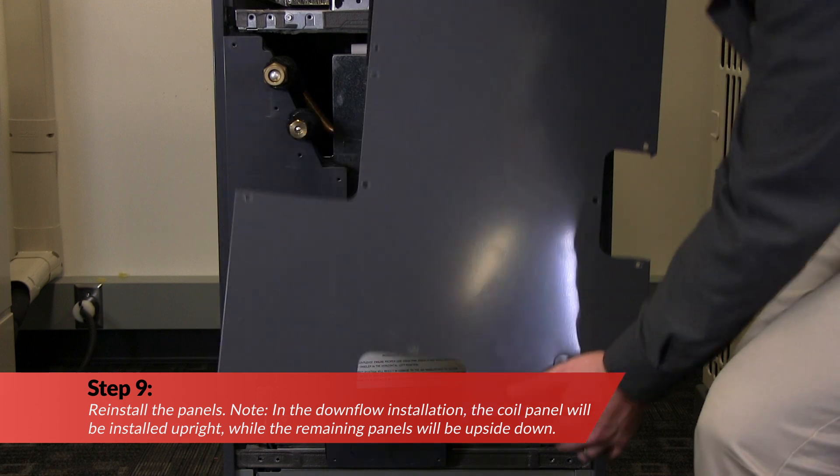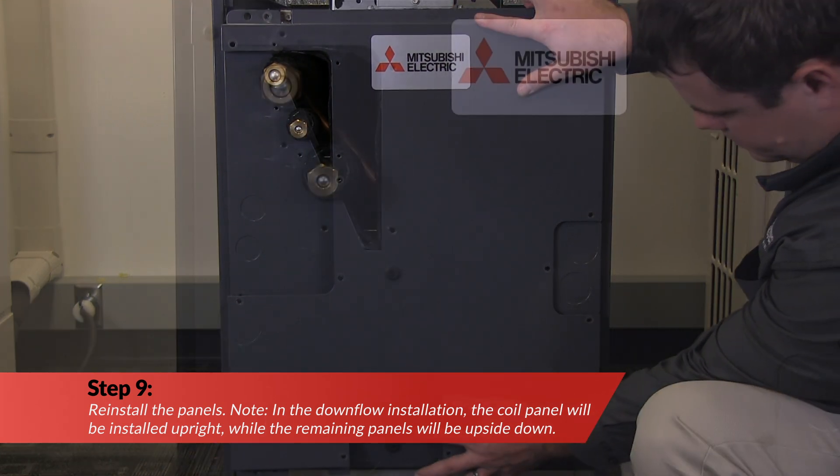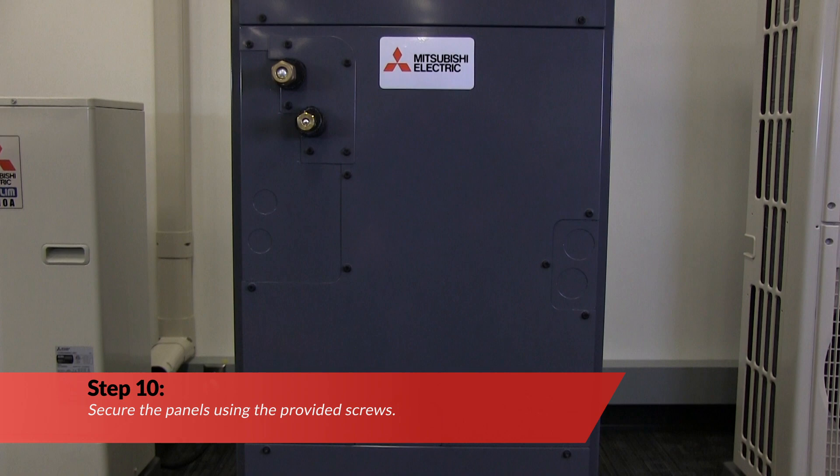Next, reinstall the panels. Note: in the downflow installation, the coil panel will install upright while the remaining panels will be upside down. Now secure the panels using the provided screws.